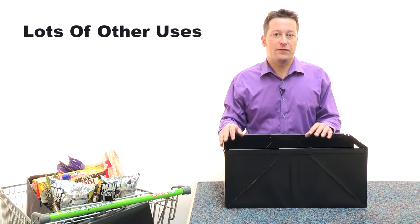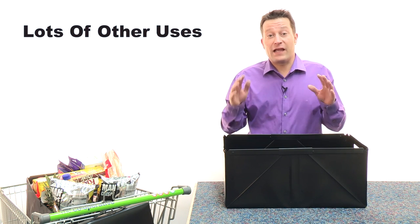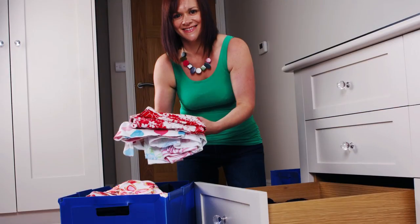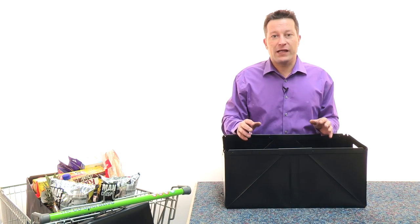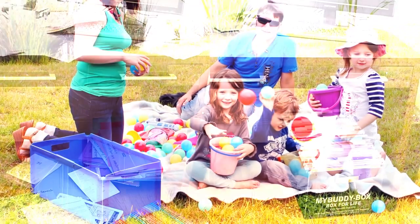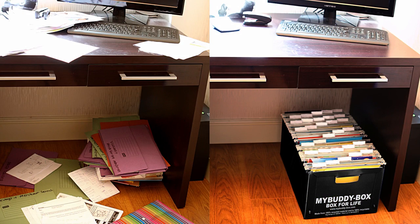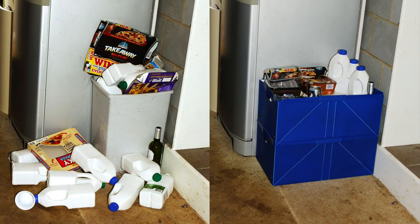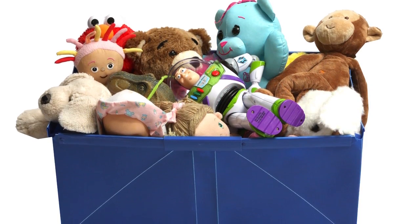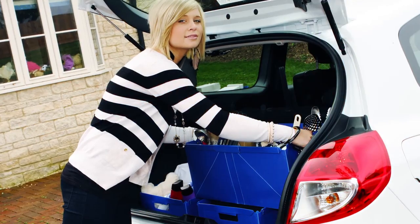There are so many other uses for My Buddy Box. I use it literally every single day to do my washing — whether it's picking up the dirties, taking it to the machine dry, out of the machine wet, to the washing line, the ironing, back into the drawer. They literally are used every single day in my house. But there are so many other uses as well, especially where you need temporary storage: caravanning, camping, days out with the kids, home office filing — these will actually take an A4 file width ways. Maybe for your recycling, tidying your garage, packing away your tools, the kids' toys. Literally every day we are coming up with new uses and I'm sure you'll find some more as well.